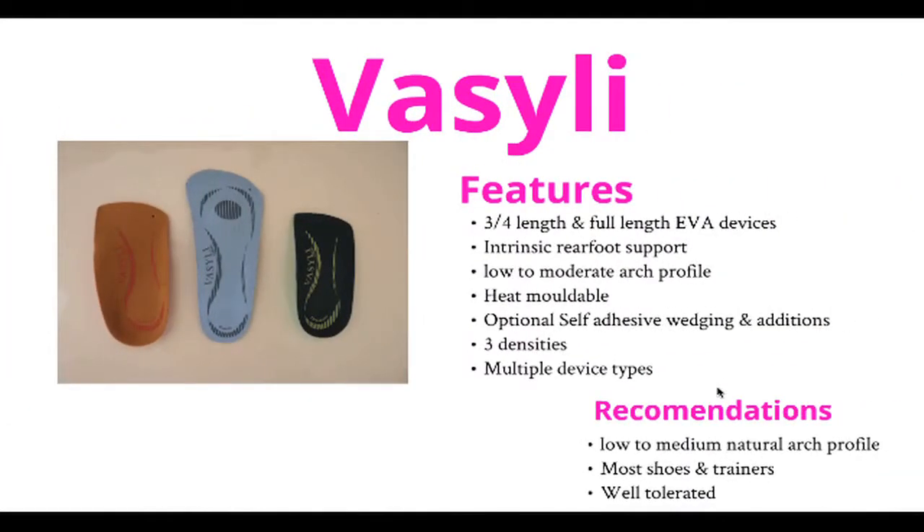Facilion soles are perhaps the biggest selling off the shelf device in the world today. They boast a range of devices that are too numerous for this video, but please browse our catalogue to view the full range. They can be heat moulded and adapted to suit your patient's individual requirements.